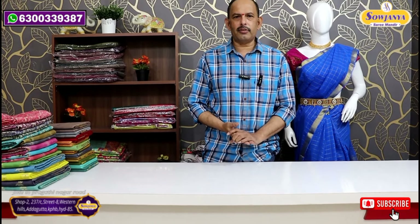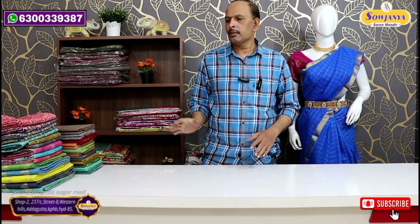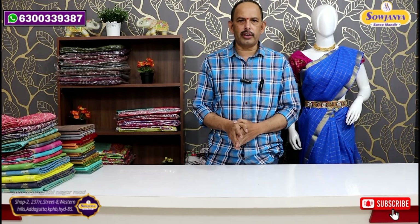Hello and welcome to Sojannaya Sari Mandir. Today we are going to check our various varieties. We are going to check our 3-4 varieties online.